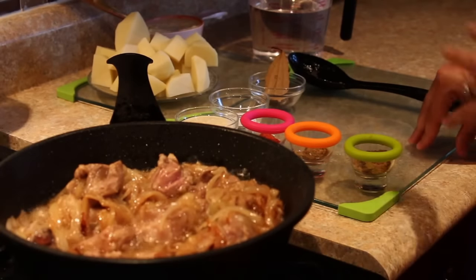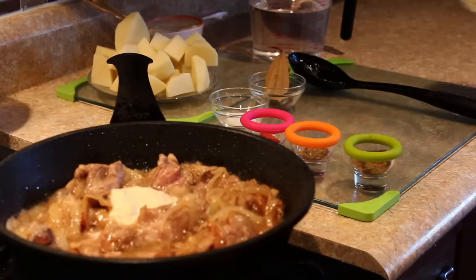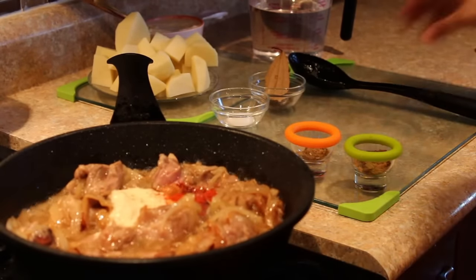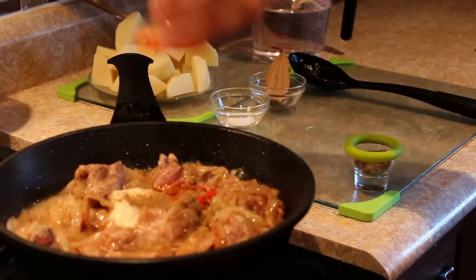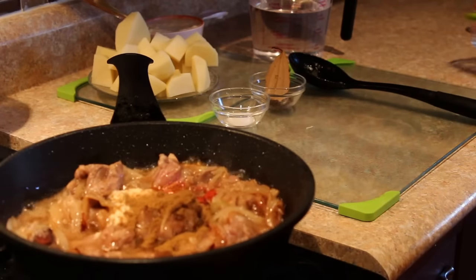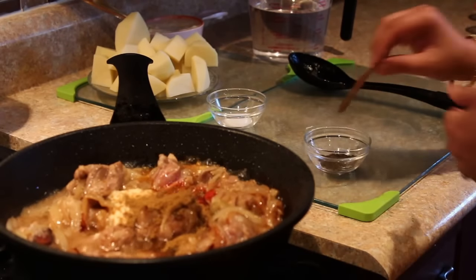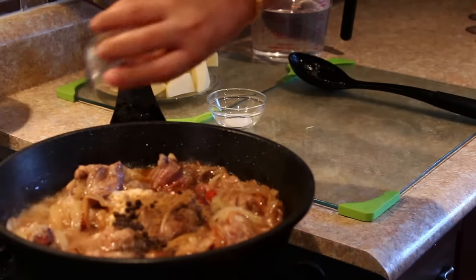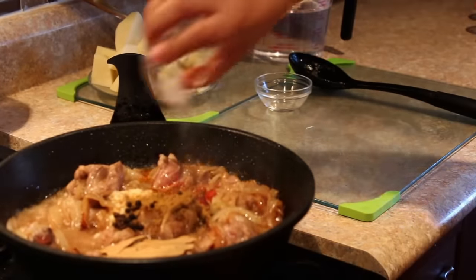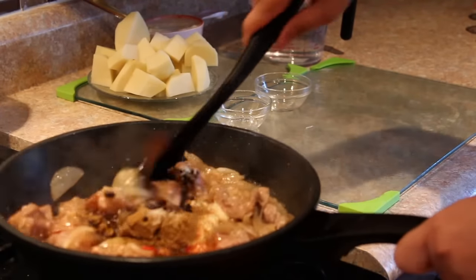Now at this stage I'll add in all my spices. I'll start with the ginger and garlic paste, followed by the red chili powder, cumin powder, and masala powder. I'll add in the bay leaves right now along with the peppercorns and remaining salt. Just sauté it well.